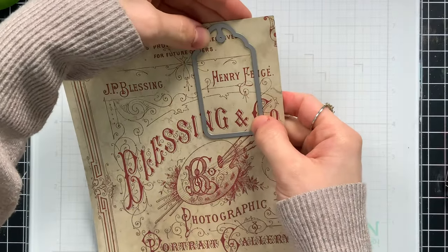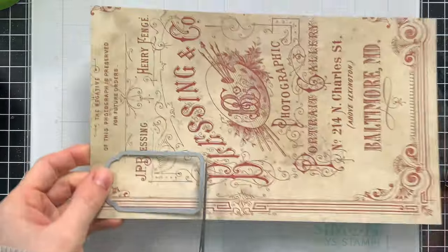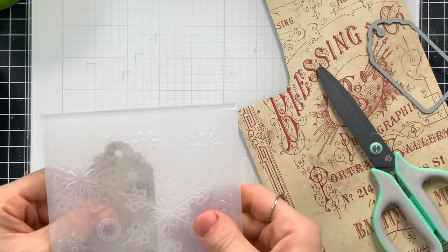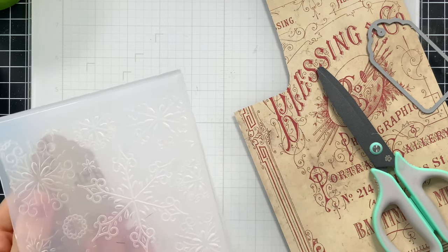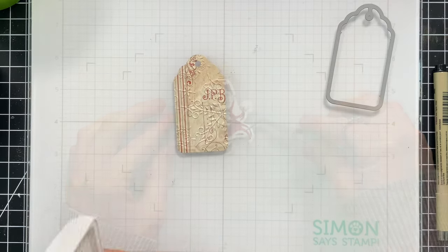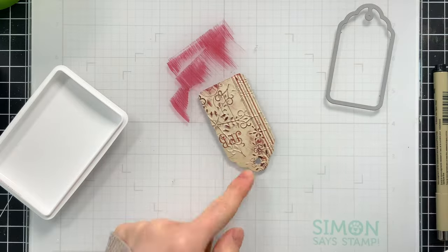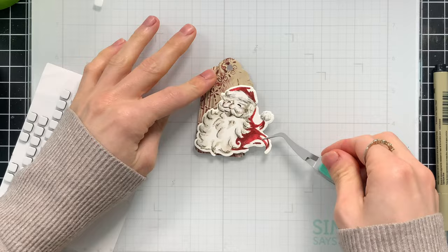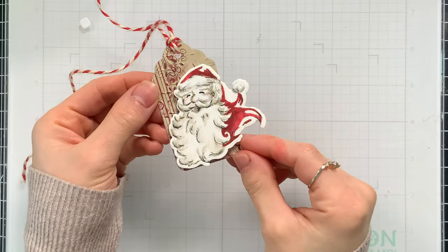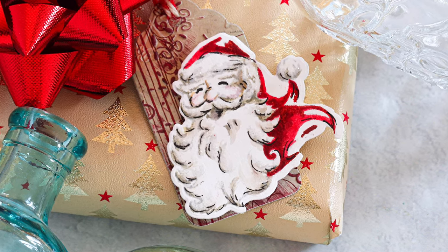I picked out a tag from my stash and die cut it using Tim Holtz Holiday Backdrops paper. I want some of the pattern to show through, but I'm also going to emboss it with the Fanciful Flurries embossing folder, new from Simon's December release. I selected which section of snowflakes to emboss, ran it through my die cut machine, then enhanced the raised areas by burnishing Simon's stamp ink over them for nice contrast. Here's my tag all finished — I love the vintage feel and the classic Santa. It's a really sweet, small tag that won't overwhelm a smaller gift.